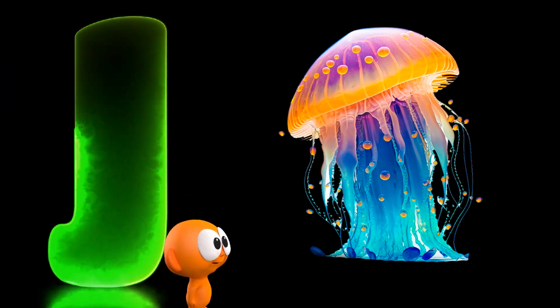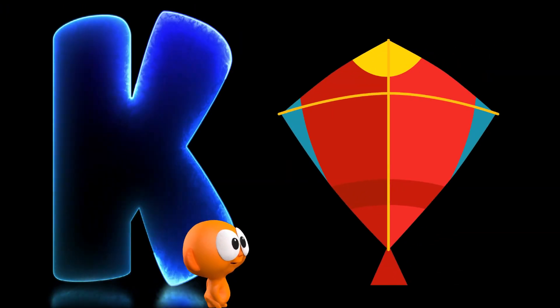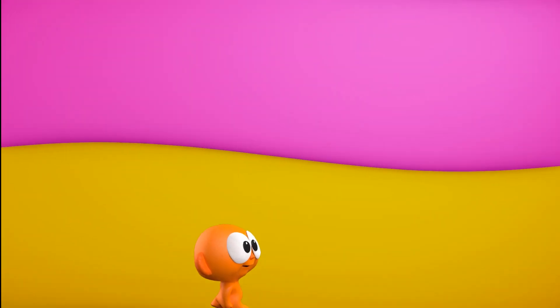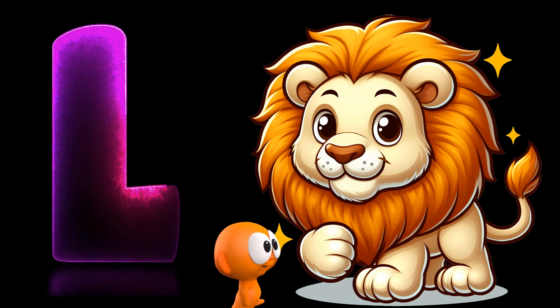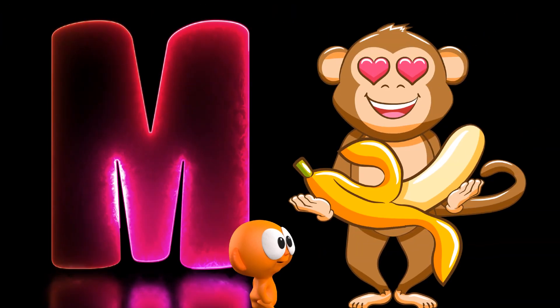J is for jellyfish. K is for kite. L is for lion. M is for monkey.